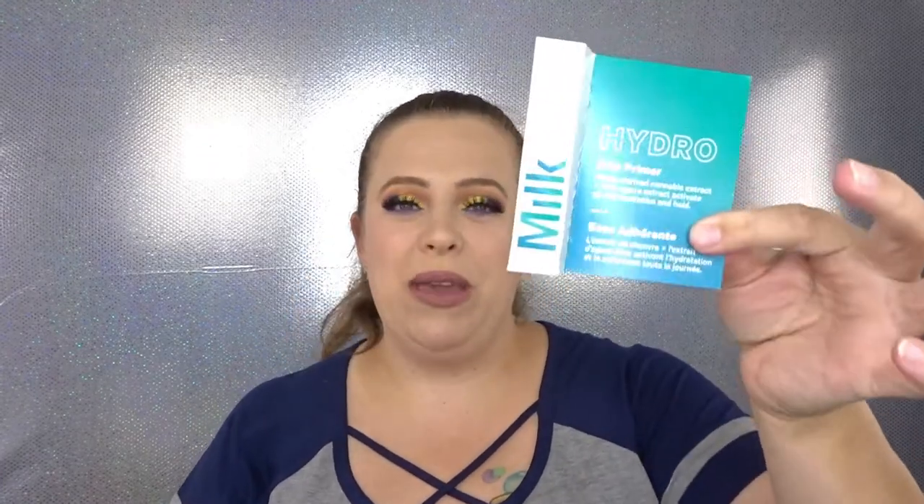The first thing we're going to pull out — I have received this before and I did not like it. It is the Hydro Grip Primer from Milk Makeup. I do like the feel of it and the tackiness it left on my skin, but it just did not work well with any of my foundations — it was a major flop for me. So this will go in a future giveaway.